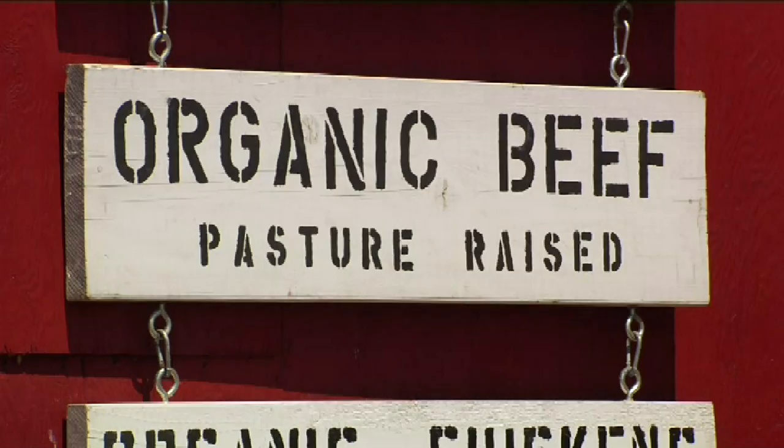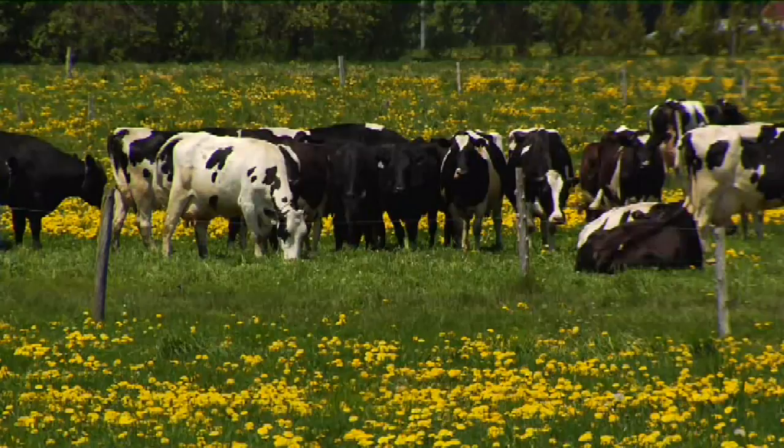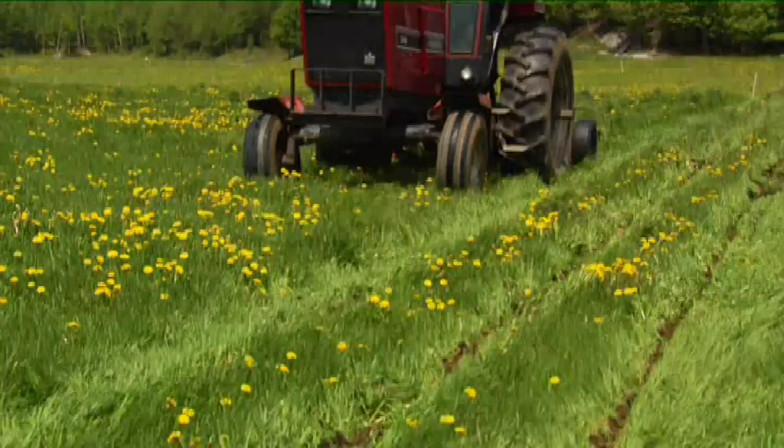Apple Cheek Farm is a diversified operation specializing in organic, pasture-raised beef and poultry. Starting with our soils, we try to create the most healthy product we can. We kind of call ourselves grass farmers. We're trying to use photosynthesis and healthy soils to grow as much grass as we can and convert that grass into meat, milk, eggs, and products that we sell on our farm. The healthier and more biodiverse our soils are, the healthier crop of grass we'll have.